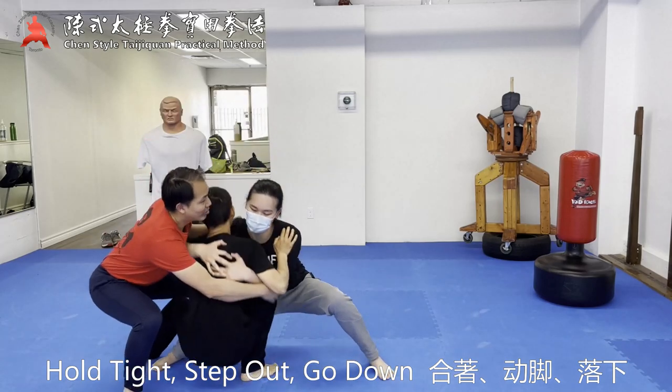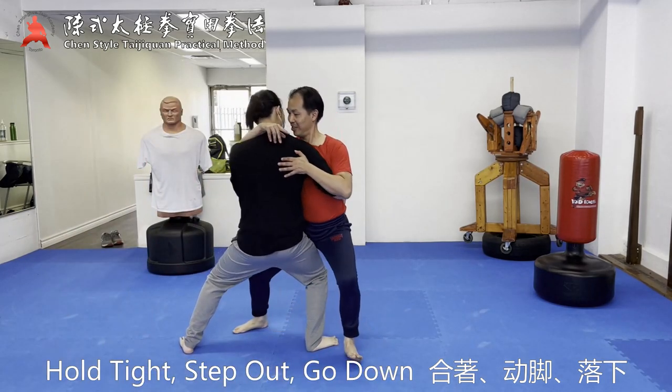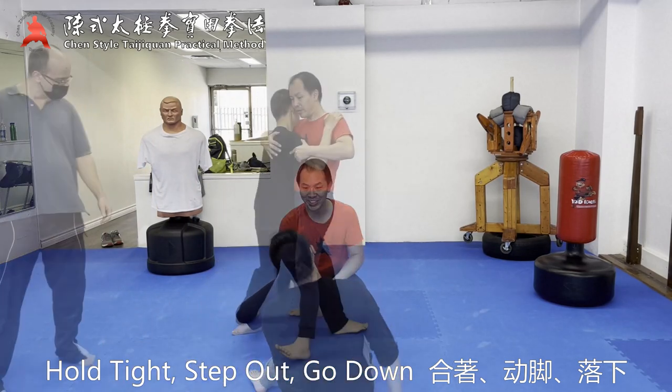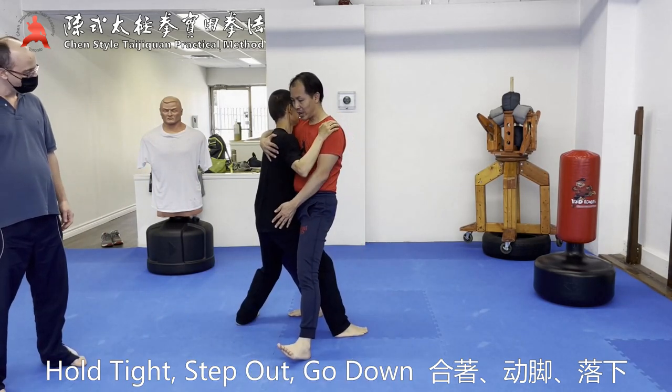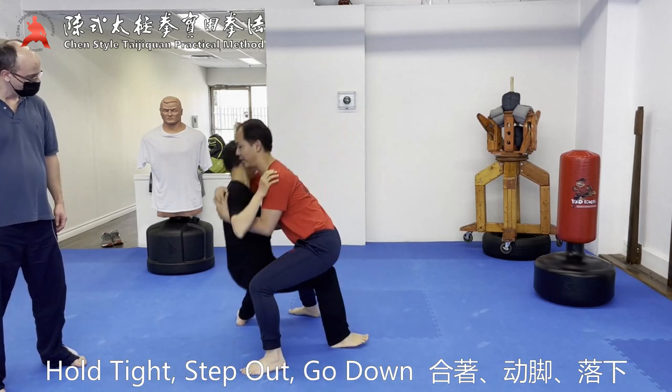Now go down, this part. Put your foot here, so that you're actually not just linking this way — you're actually sitting down here.